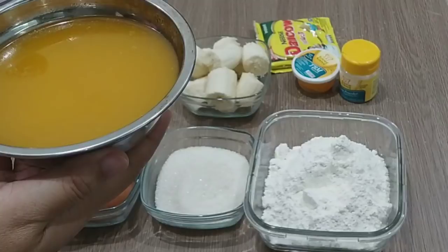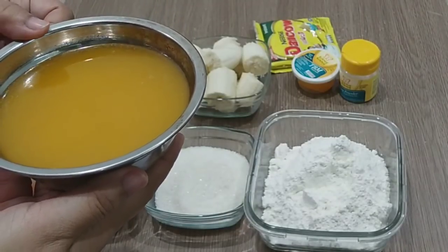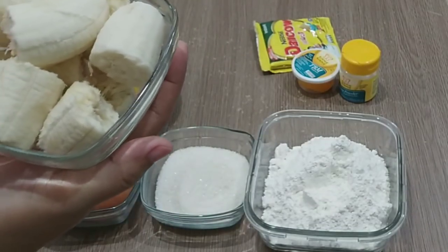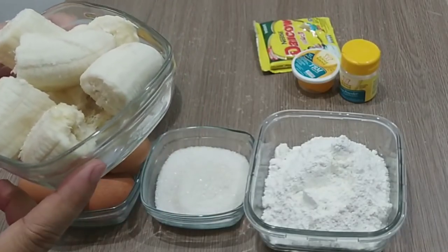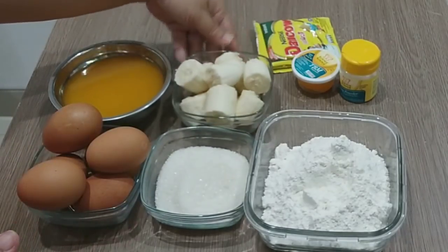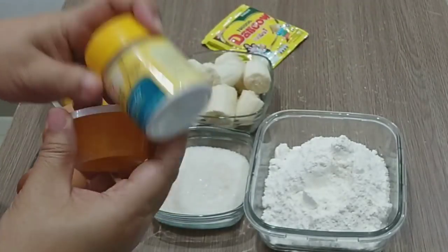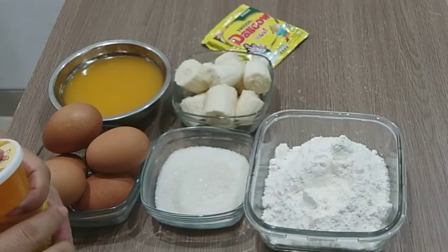Margarin yang sudah dicairkan, saya pakai margarin dari Blue Band Cake and Cookies. Kemudian pisangnya, saya pakai 2 buah pisang yang beratnya 218 gram, jadi tergantung masing-masing, boleh 250 atau 200 gram ya. Lalu 1 saset susu bubuk, ini beratnya 27 gram. Nanti saya mau pakai TBM dan baking powder. Yuk langsung saja kita bikin.